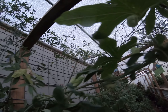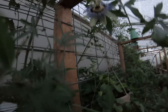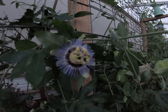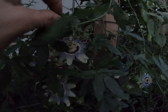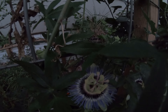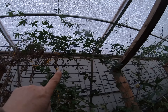Oh my goodness, look how many are going to open up — like a whole bunch of them. Oh my gosh, this is so exciting, look how pretty these are. I'm trying to show you but they're all together here. Isn't that pretty? And then there's one opened up way up there.